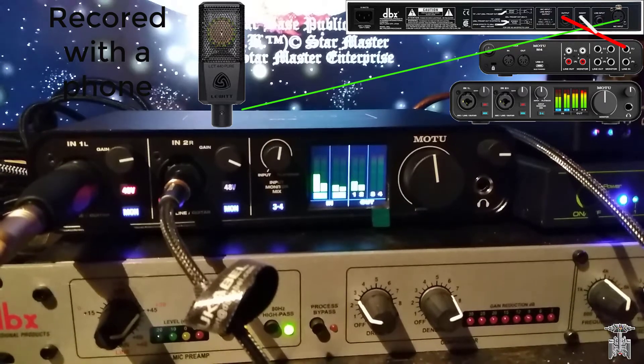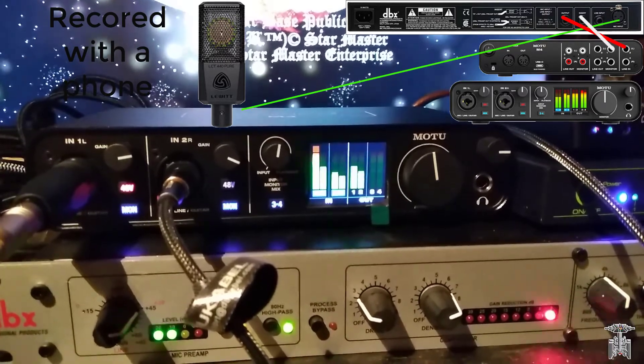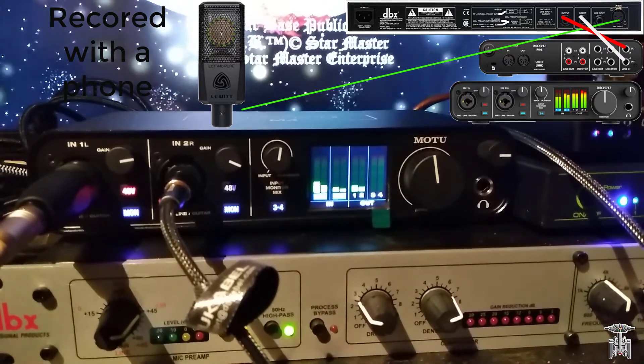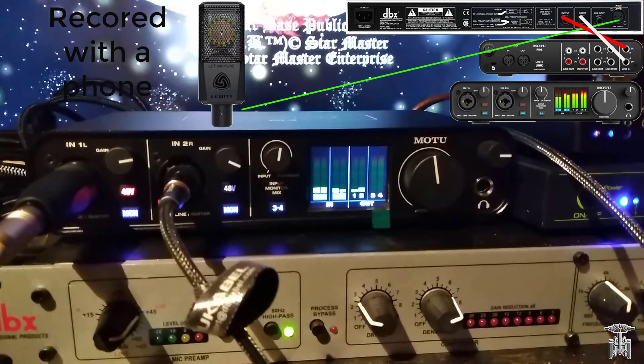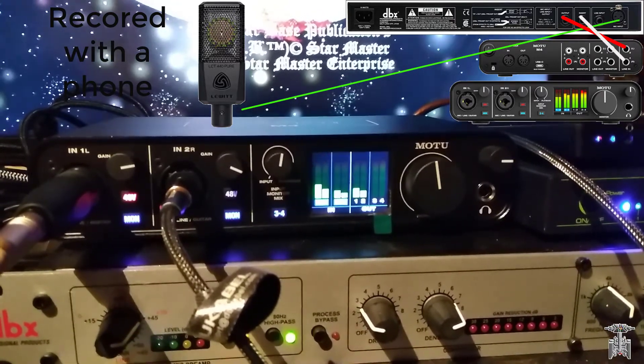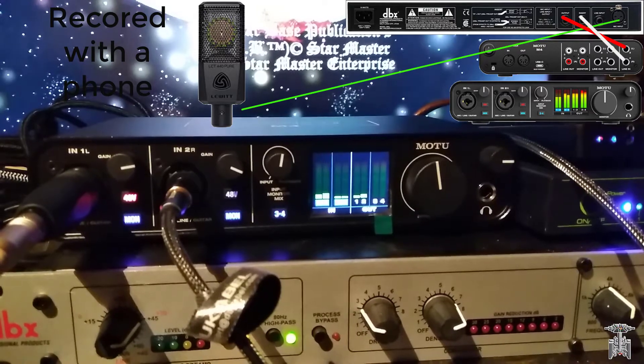I have a patch cable pulled out one click and it's going into line 2 of the Mark of the Unicorn from the back.